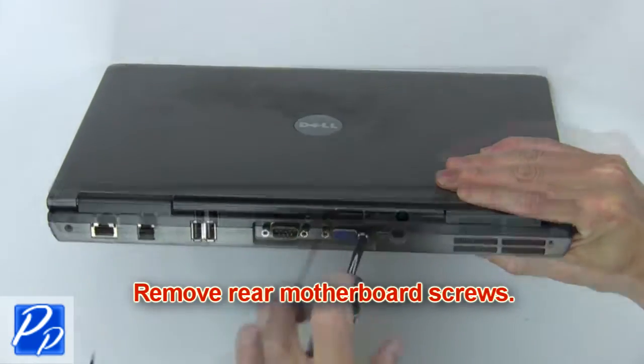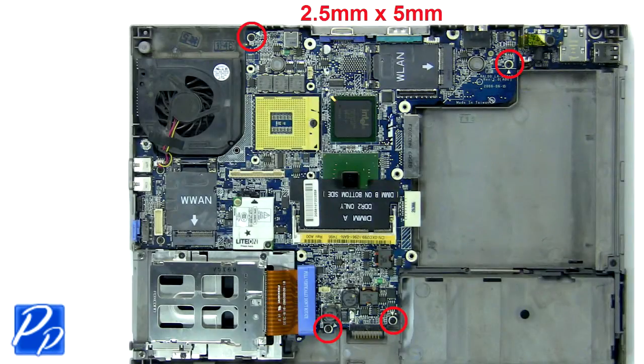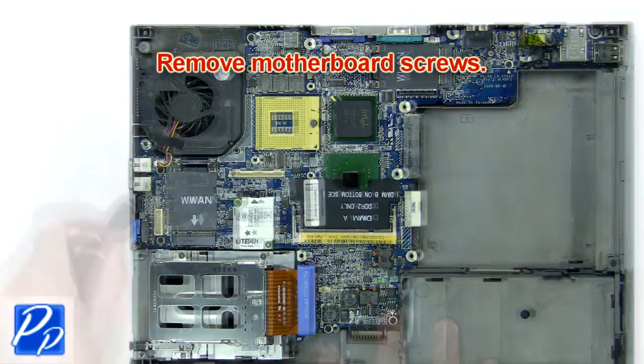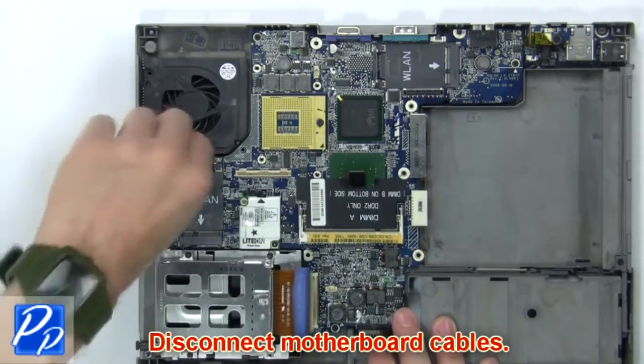Now remove the rear motherboard screws. Then remove the motherboard screws. Now disconnect the motherboard cables.